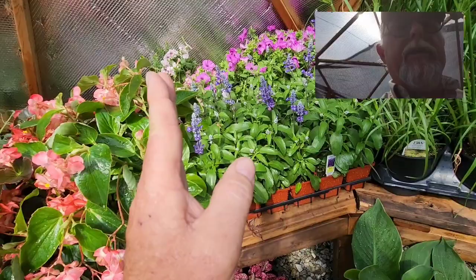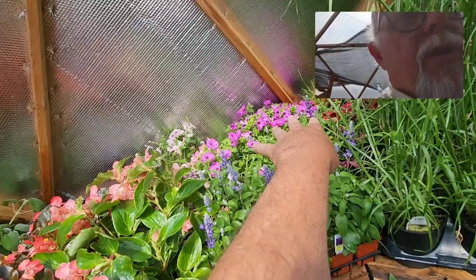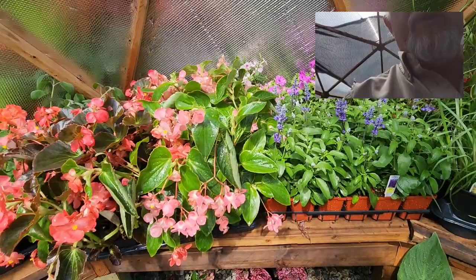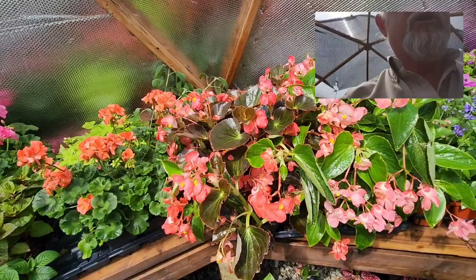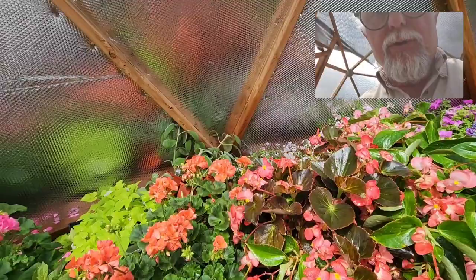Here we have some more petunias: light pink and a dark mauve-colored petunia. All supertunias are Proven Winners. These are the dragon's wing begonias, which are awesome for different types of planters — again, better in partial shade, not too sunny, mostly shade. They're good for those conditions.